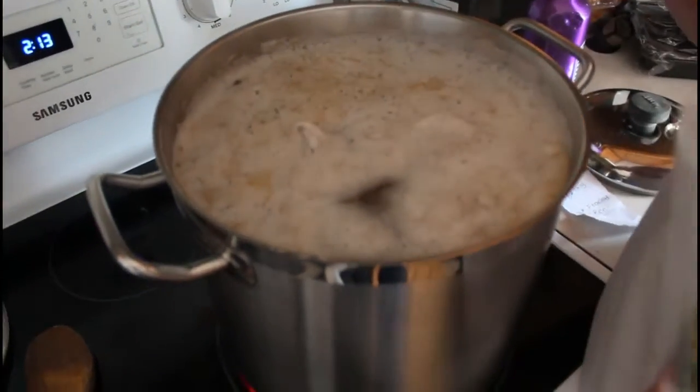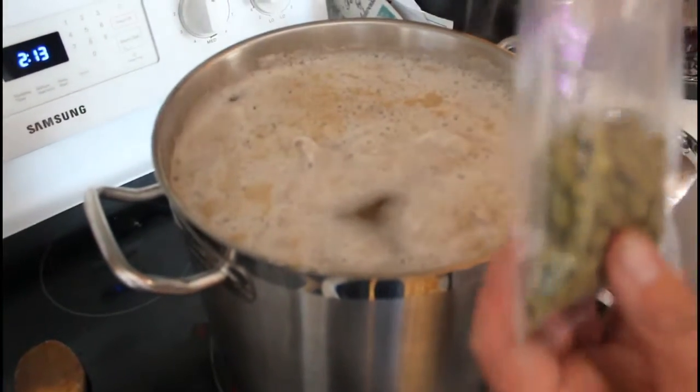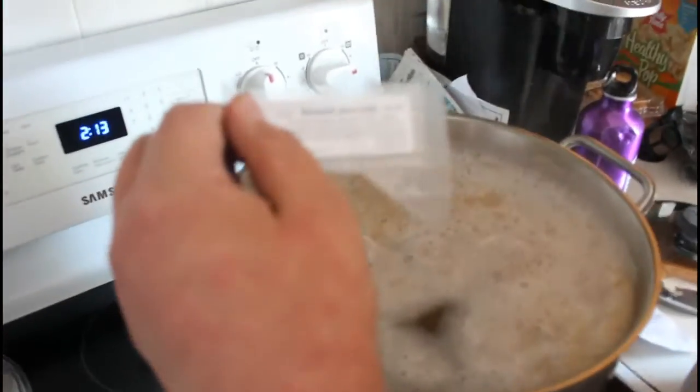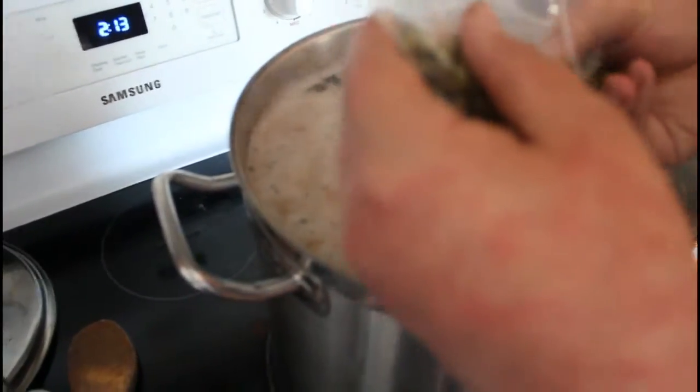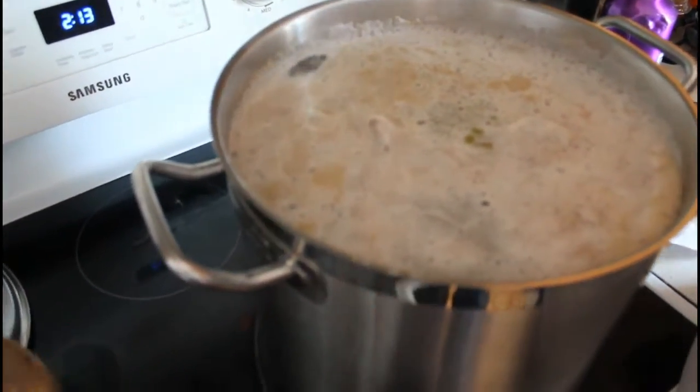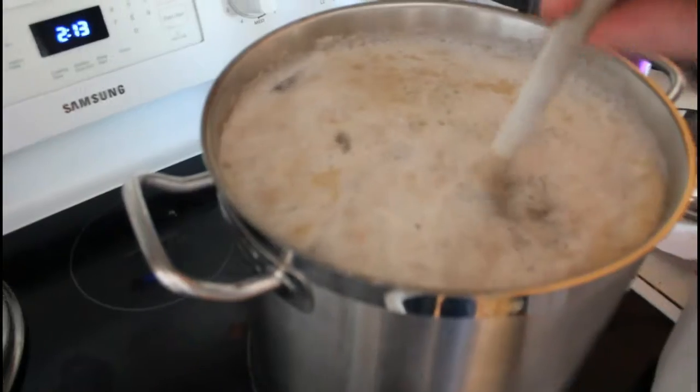As you can see, we're trying to bring it up to a boil. So once the temperature gets up to 160 degrees, add the first ounce of Ace Hops. Just let it steep for a few minutes before you let it boil.